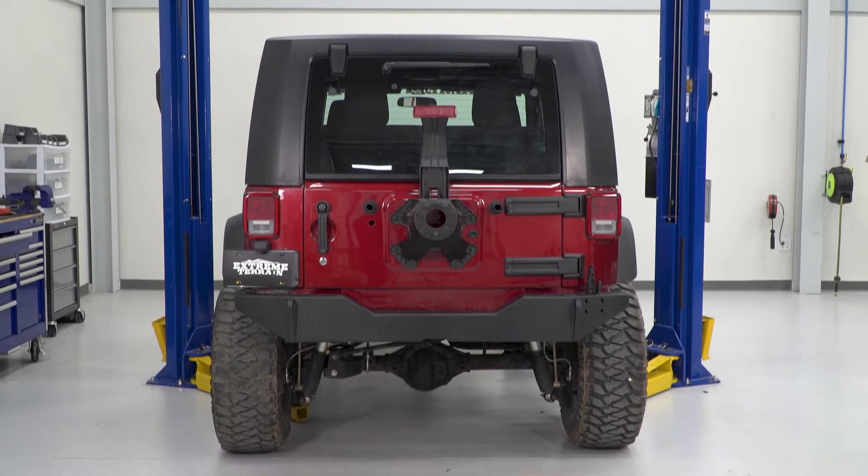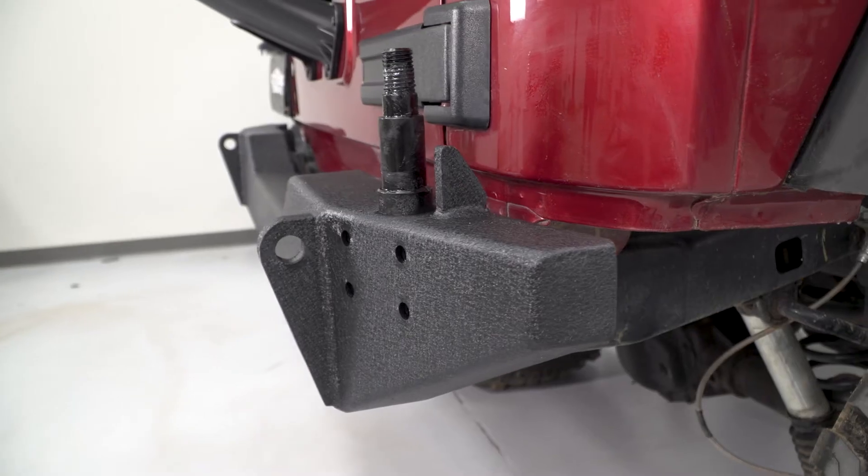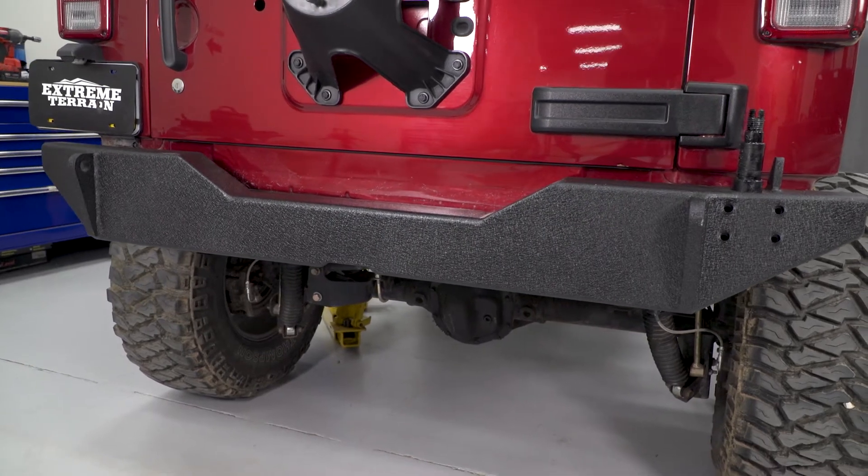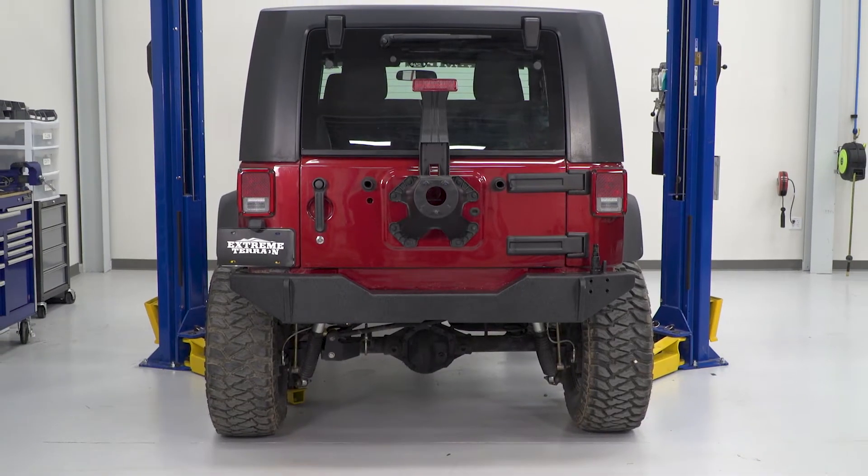Overall, like I said, a lot of really nice features come built in with this bumper. When you have this bumper, you're gonna be running with the tire carrier — you're not gonna purchase this bumper and not run the carrier. It's gonna have this big adjustable pin that you're not going to be using with anything else.